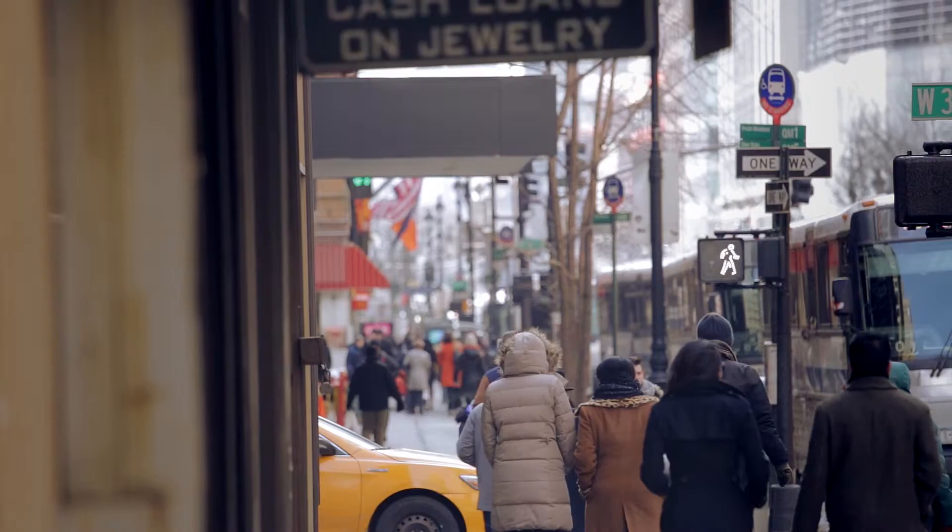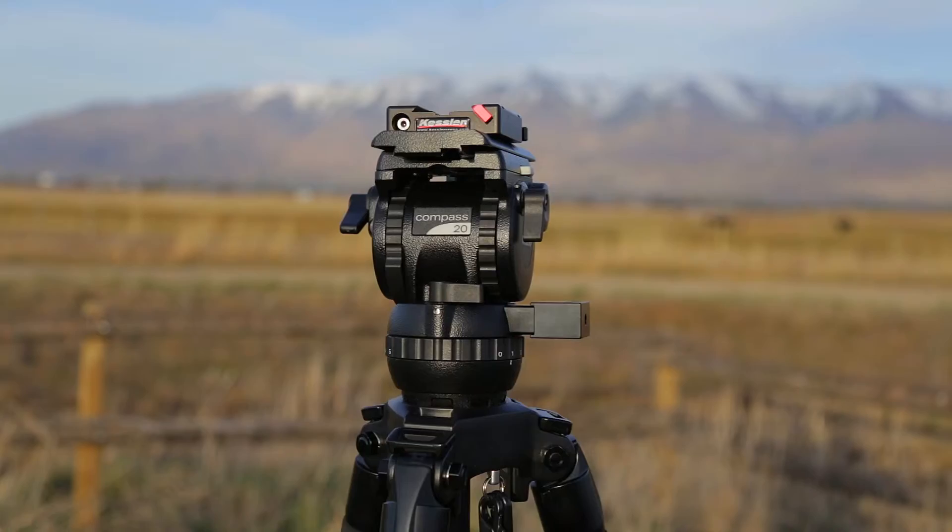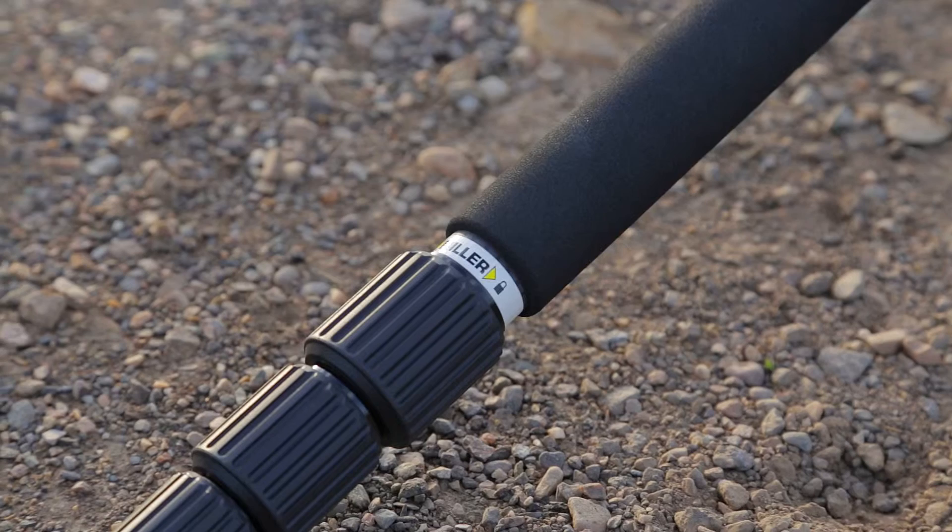I'm a big person on locked-off shots — I love that look and feel. The reason I chose this tripod setup is I actually saw a review on the Compass series tripods by Philip Bloom. I'll have a link to that review and his blog in the comments.